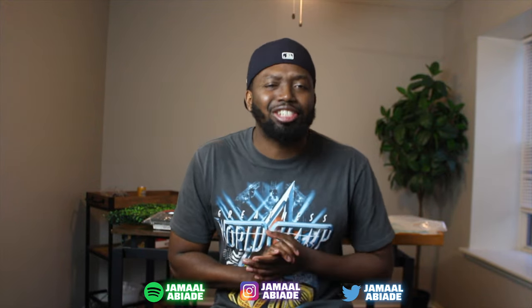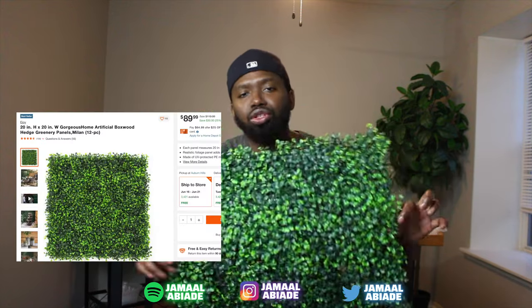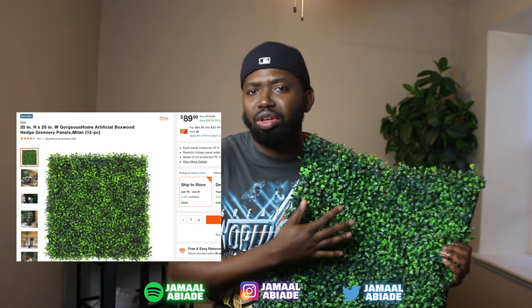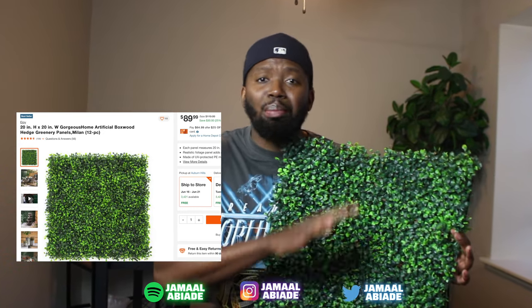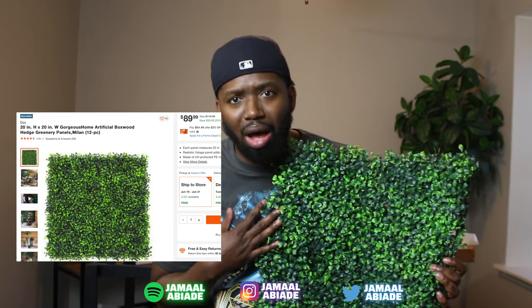If you find this video helpful, make sure you like, comment, and subscribe. But enough of all that talk, let's get into this video. Anything I'm showing you guys, buy whatever you're comfortable with - you don't have to do this exactly. There are many different grass walls, and these companies are not paying me. Everything I show you today will be linked in the description for price and where I got mine.